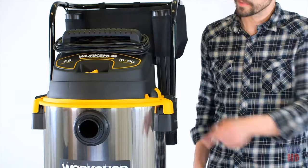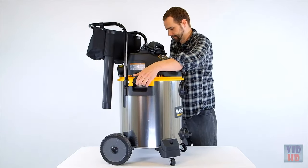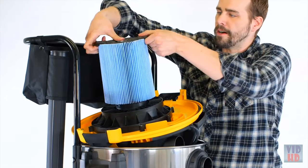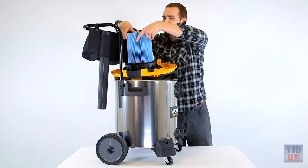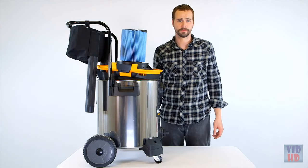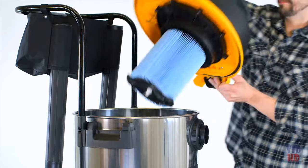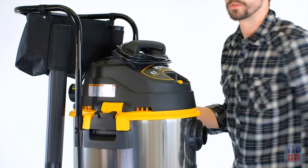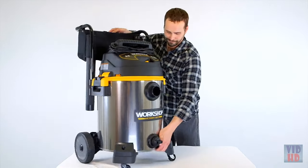The large carry handle doubles as a cord wrap for the 20-foot power cord. You'll never have to search for the power switch — it's right up front. The lid quickly detaches from the drum to change the quick-lock filter that easily snaps on and off without tools. Included is a fine dust filter that traps debris like drywall dust, baby powder, or cookie crumbs. And just like with every Workshop product, the motor is among the longest lasting in the industry, backed by the Workshop 5-year limited warranty and best customer service in the business.